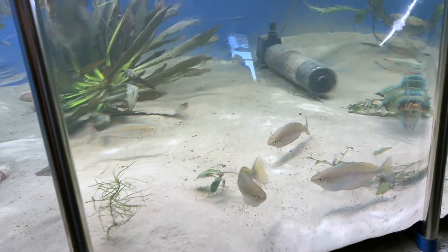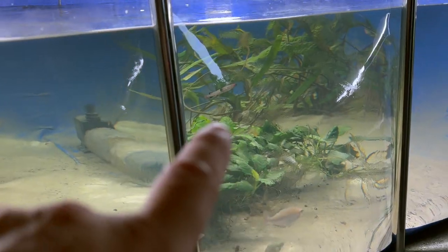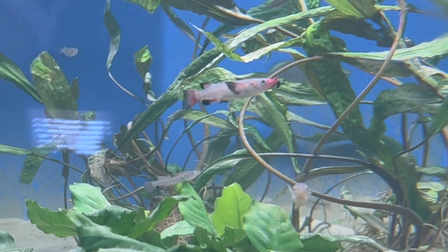We've got rainbow fish — lots of different rainbow fish. Silovese half beaks. Those guys are really cool. We got males and females. Those are livebearers.